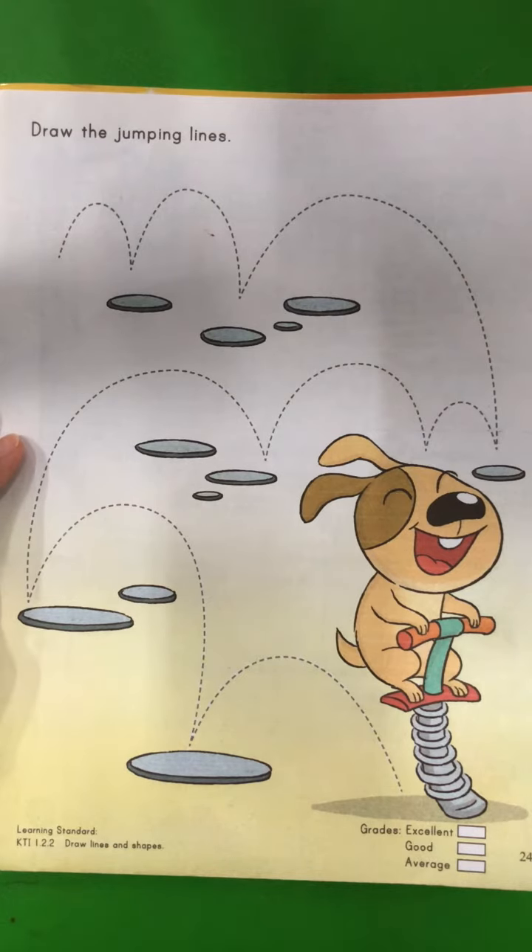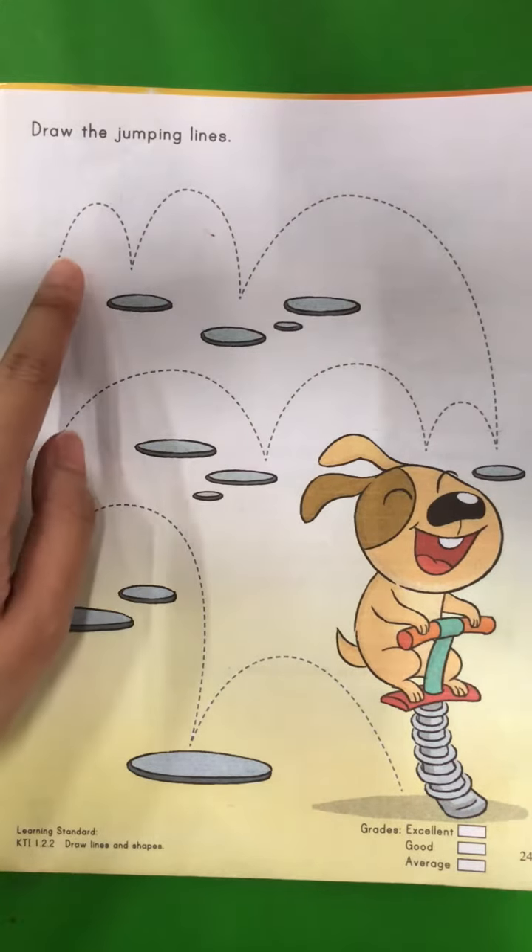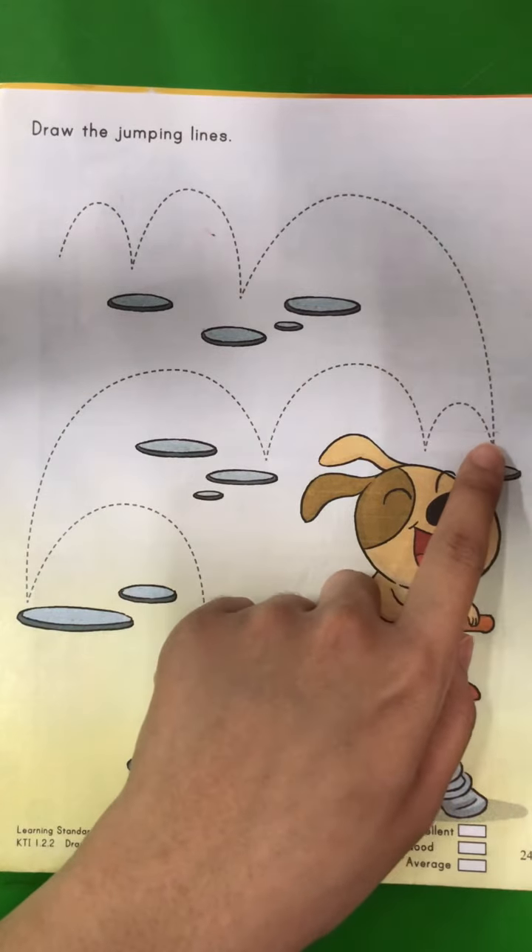For this exercise, teacher will use blue crayon. You can take any color that you want. We will start from here and then continue until here.